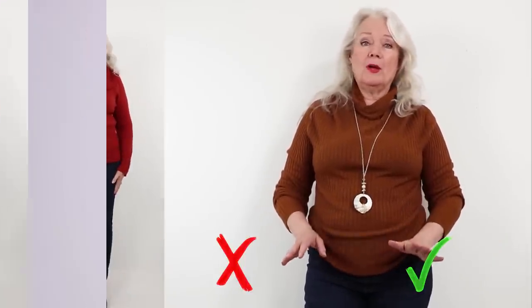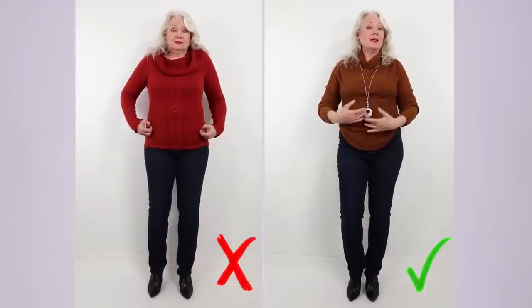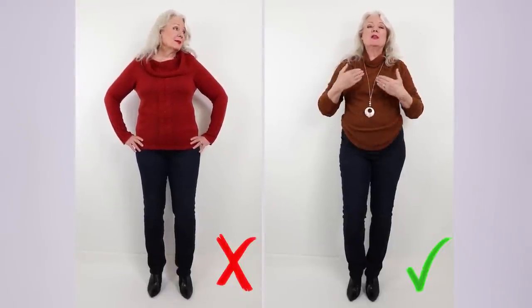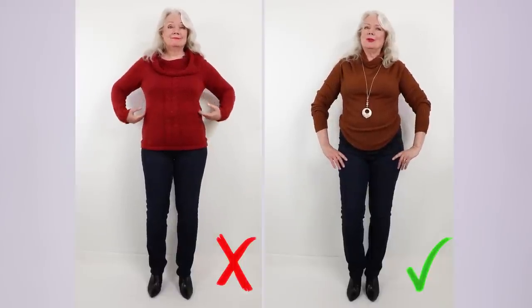I love these jeans from Lee and Amazon — they're super stretchy but also hold things in a little on the inside, which is nice. And while I usually talk about delicate jewelry, wearing a long necklace like this actually draws the eye downward, which also helps you look slimmer.